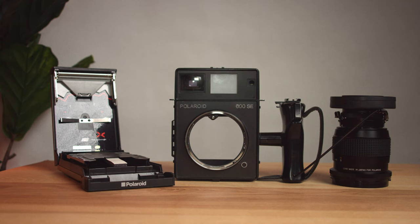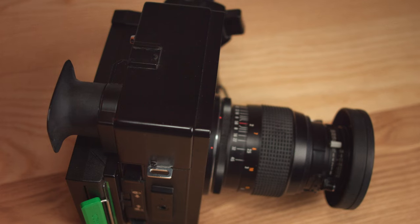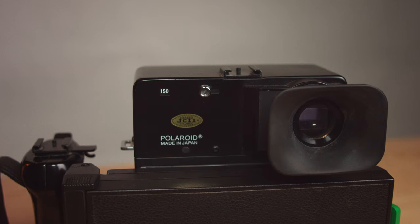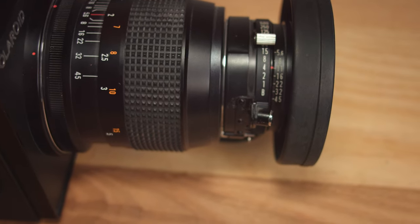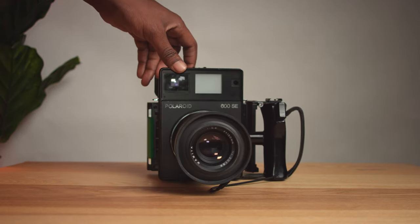I'm not going to go in depth into this camera here — I'll link other videos in the description. But this specific version I have is completely manual, a rangefinder-style system, and it's customizable for the 127mm and 150mm lens. I have the 150mm lens with the lowest aperture being f/5.6 and the highest being f/45. The shutter goes from bulb all the way up to 1/500 of a second, connected to the handle.